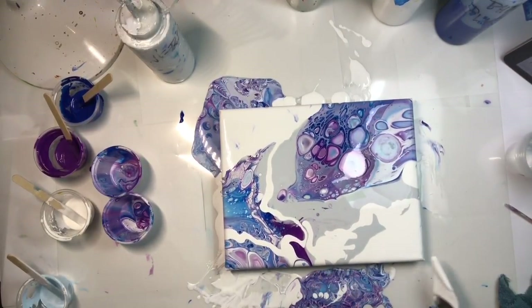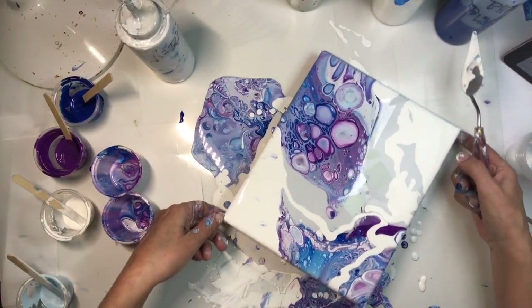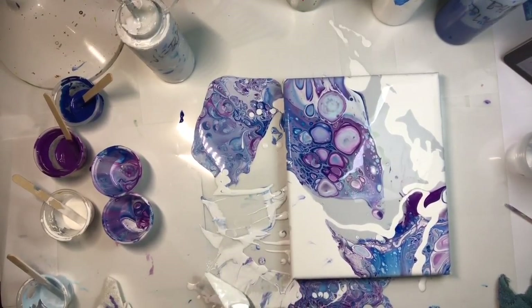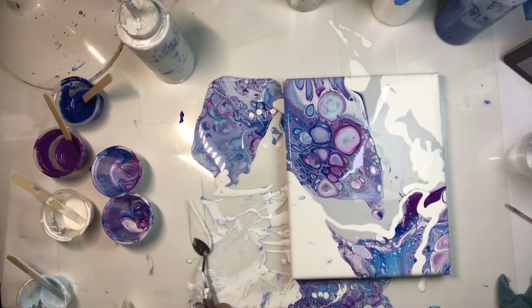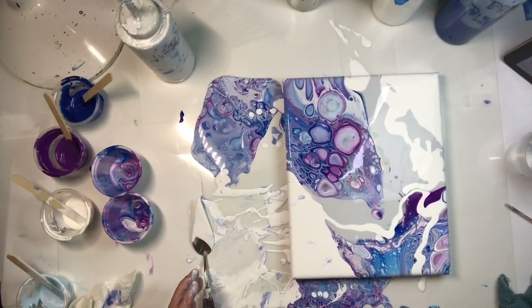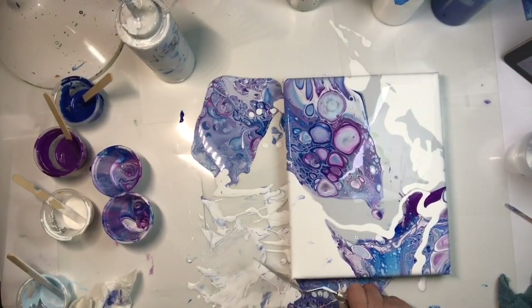By the way, I wasn't going to paint today — I was going to go through my comments. My pouring medium recipe in the description had been wrong all this time. I had created 70 videos with the recipe backwards: one part pouring medium to three parts paint. Don't listen to that — I've fixed it now. It's corrected in the description.